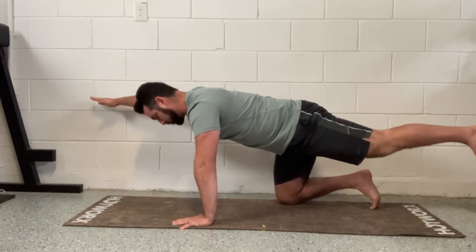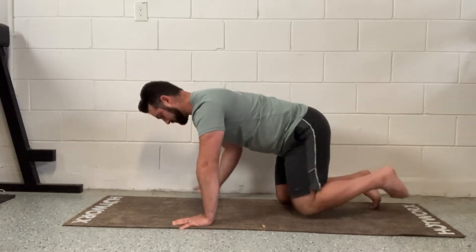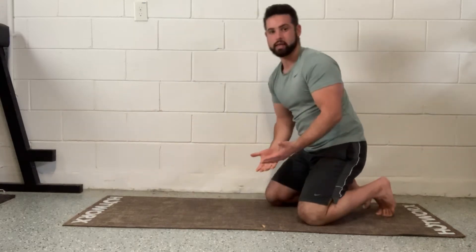At the top, I'm just going to hold. Try to stay still. Make sure you're breathing. 30 seconds to a minute, and then switch.